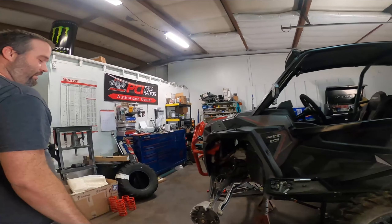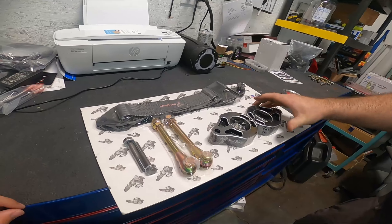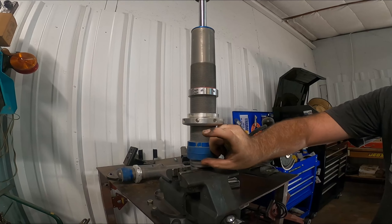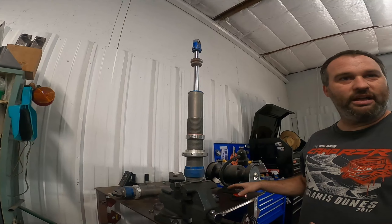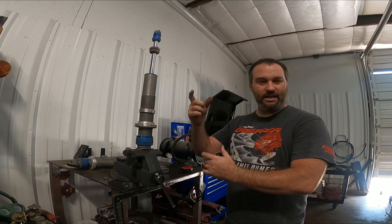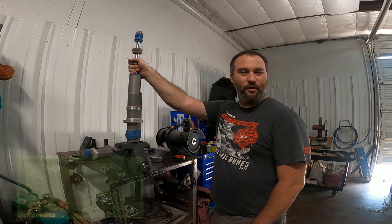We're set up with a couple good companies: PRP and Shock Therapy. You can see the custom powder-coated springs right here on this new car. We've got a set of Shock Therapy limit straps right here — I like these a little bit more. They're a little bit more money than the PRPs, but they're a lot stronger. What they do is they clamp onto the top of the collar here, and they have an extension that comes out to a bolt and a clevis, so it's actually adjustable. As those straps stretch, you can actually adjust that back.